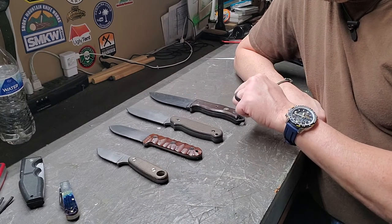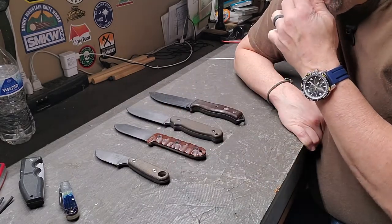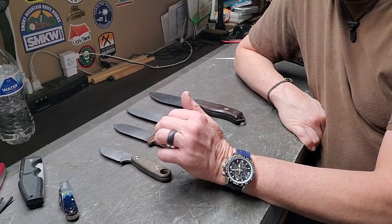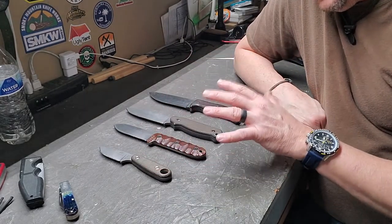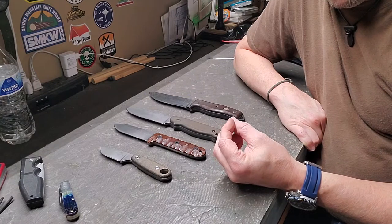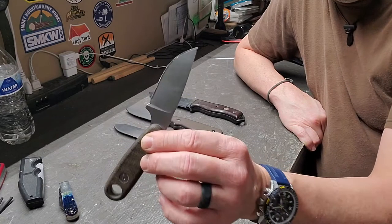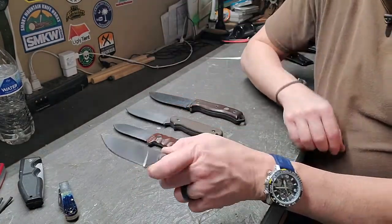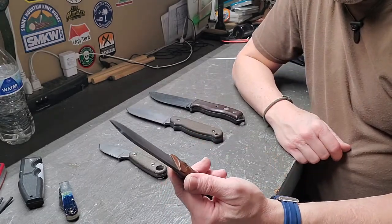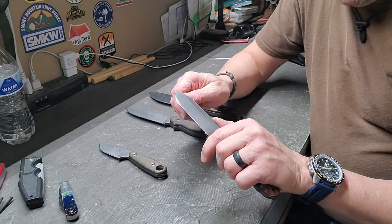I've got essentially two different blade styles here. These are considered drop points. What I've found is, if you're working in tighter areas when it comes to carving, you can do a lot of finer work with a drop point or a clip point knife because you have that fine point. When we get further into this series doing notches and such, you'll see what I mean — with a rounded point it's hard to get in and do really fine carving.